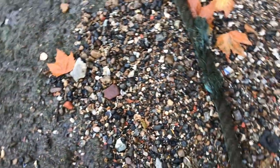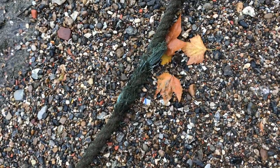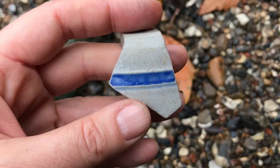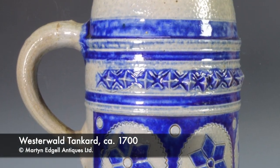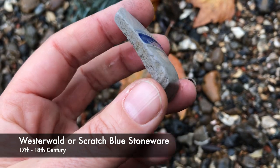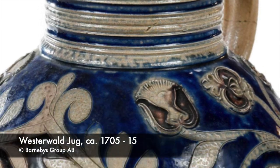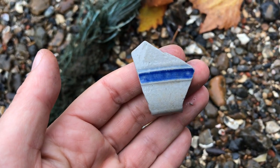The weather's turned filthy again, the wind's blasting. I found something down here — let's look at it. Lovely. Nice piece of Westerwald — or possibly a piece of scratch blue. I will double check that. But yeah, stoneware with cobalt blue decoration. Beautiful.